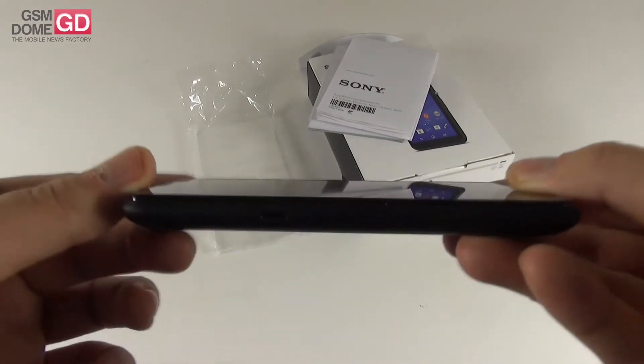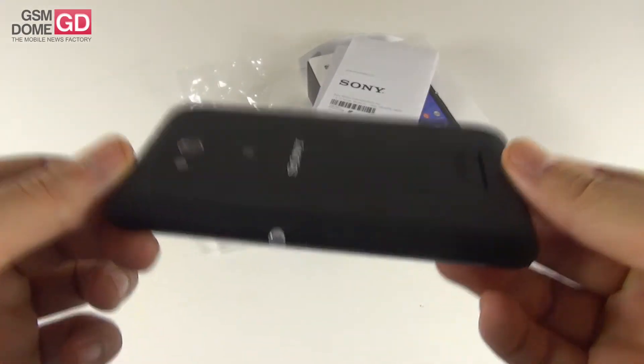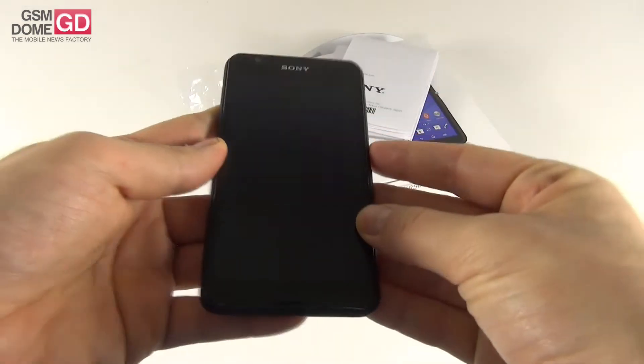So this is actually a bit thicker. However, it's also lighter — it weighs 135 grams, while the E4 weighed 144 grams. Let's turn it on and start the setup.